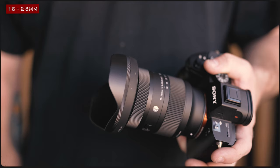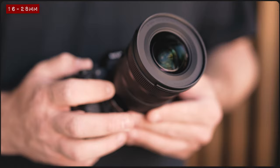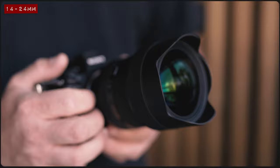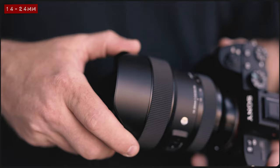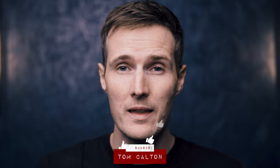One big difference between these two lenses is that the 16-28mm has a detachable lens hood, which can be removed to make way for a 72mm screw-on filter. On the flip side, the 14-24mm has a bulbous front element with a fixed lens hood, meaning that standard screw-on filters won't be much use. Luckily, there is a built-in attachment for fixing a rear lens filter, which is fine for photographers, but for videographers who prefer to shoot with variable ND filters, this is probably not an ideal solution.